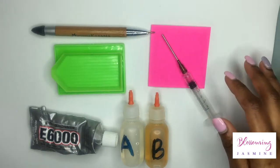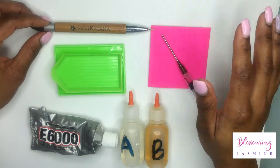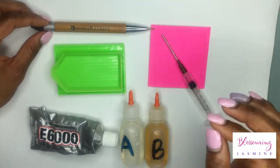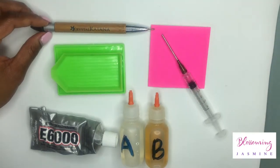Hi guys, welcome back to my channel. It's your girl Blossom and Jasmine and I wanted to show you a really quick tutorial on 5 out of the 10 basic supplies and materials that I use on a daily basis.